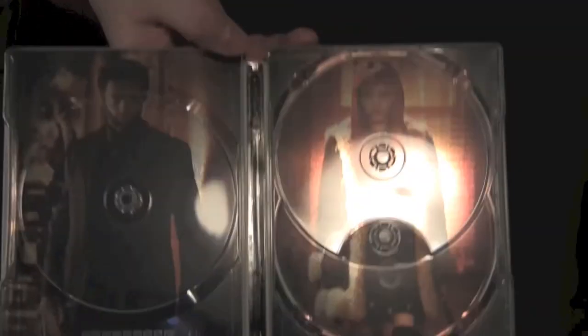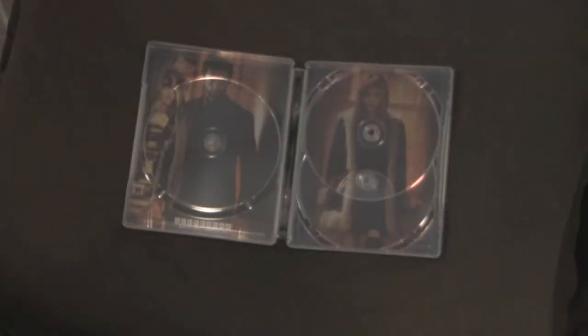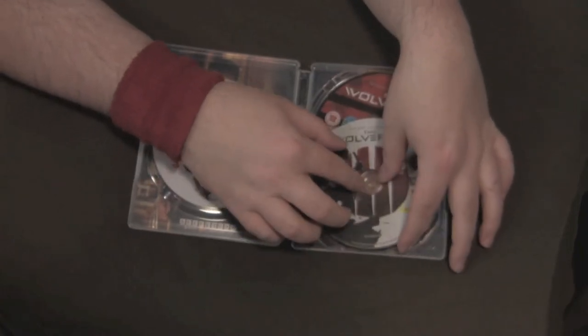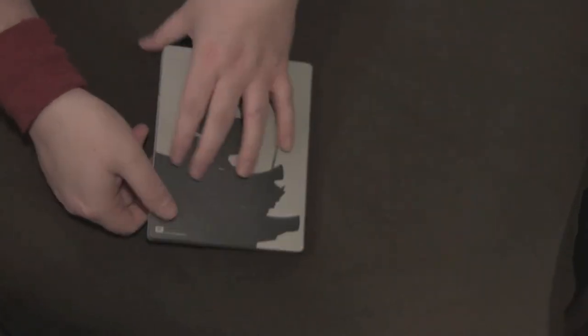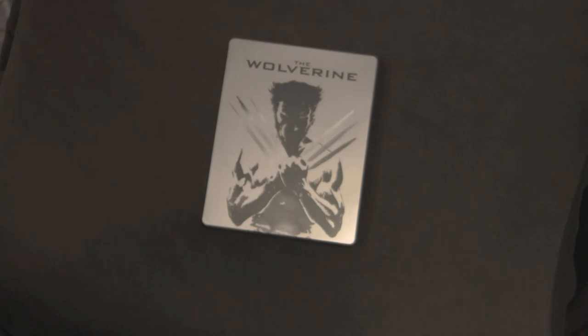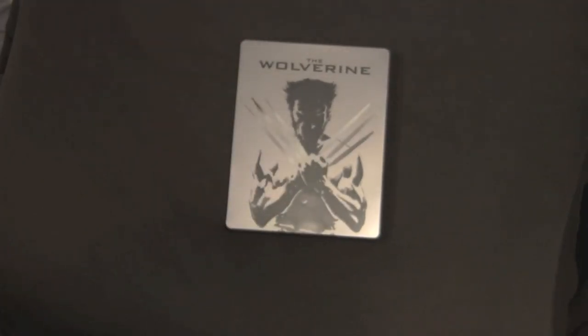We do have inside artwork of Hugh Jackman as Logan, aka Wolverine, and the Asian chick with the red hair — I'm sorry, I can't remember her name. Wolverine is kind of the 'Dirty Harry' of the X-Men films. They tried to gritty it up but not too gritty for PG-13, but for the home release you get the uncut version. I haven't seen it yet but yeah — I got all the discs: 2D, 3D, uncut. This HMV set is awesome.